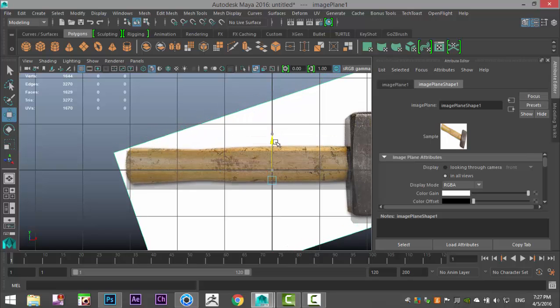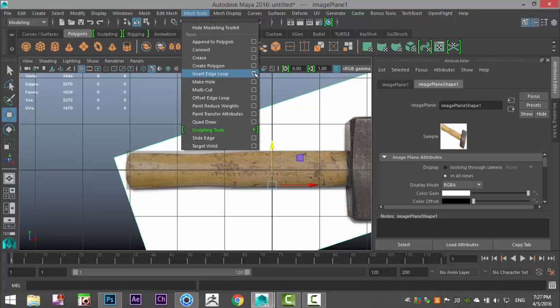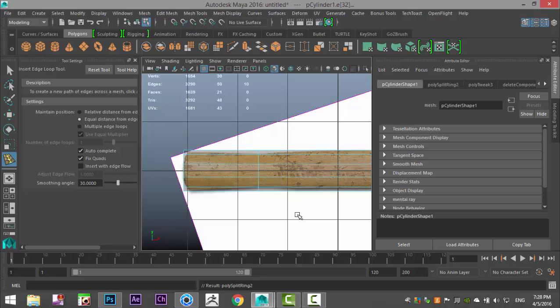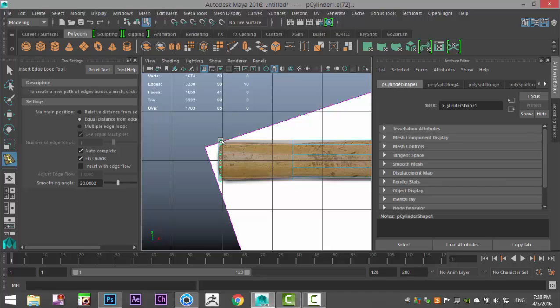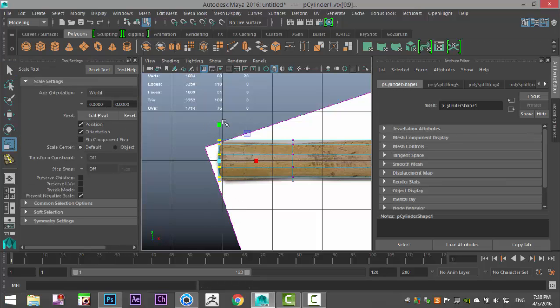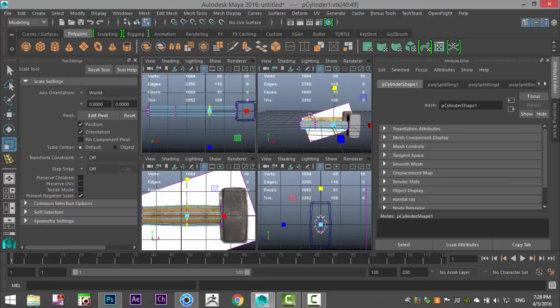We'll go to Insert Edge Loop, single setting, and add one edge loop around here, one at the end to hold the shape, one around here, and one at the end. Then hit Q, right-click go to Vertex, drag-select, hit R and pull that up a bit, push this in, pull this one out — and we're good.